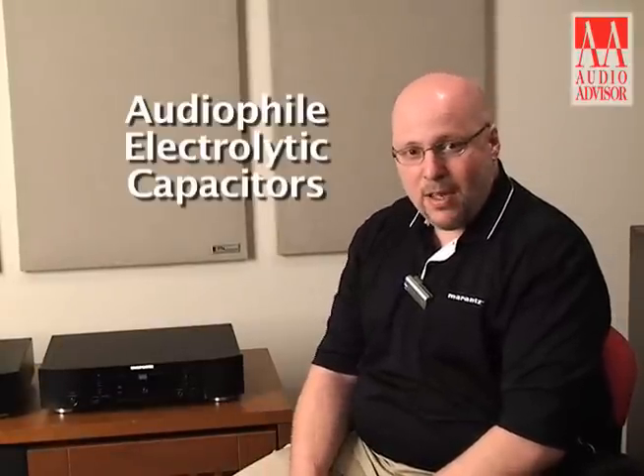In the Audio Output Stages, I'm using audiophile grade electrolytic capacitors at key junctures within the circuit topology. This also helps to expand the sound and recover a critical balance between low frequency and high frequency information.